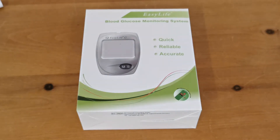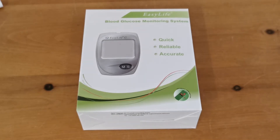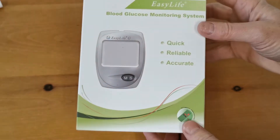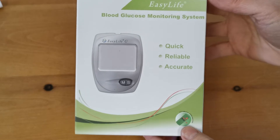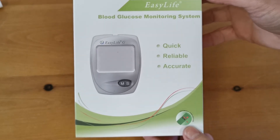Welcome to this product demonstration video for the EasyLife glucose meter system. This is a blood glucose testing digital meter system manufactured under the EasyLife brand and sold through Valumet in the United Kingdom. The meter allows quick, easy, and rapid on-site detection and measurement of blood glucose levels.